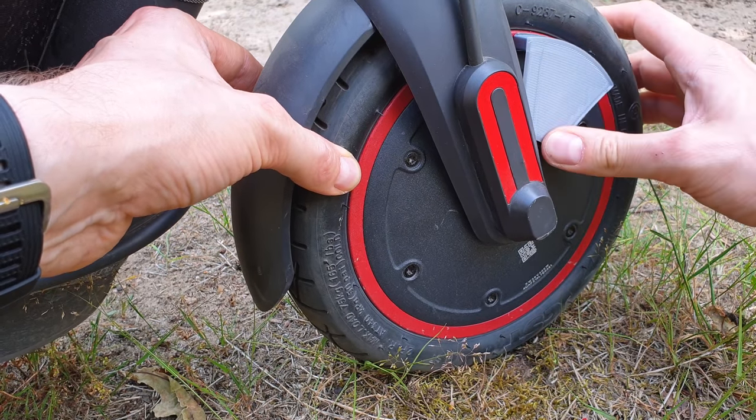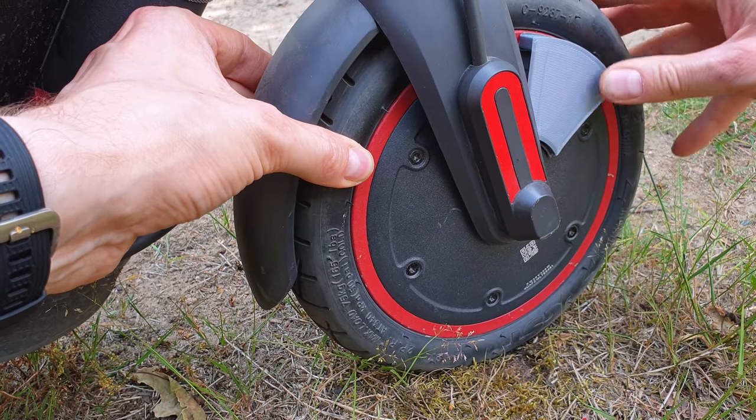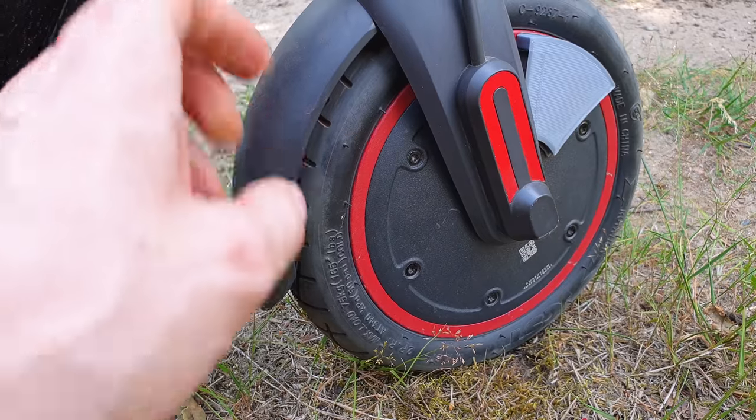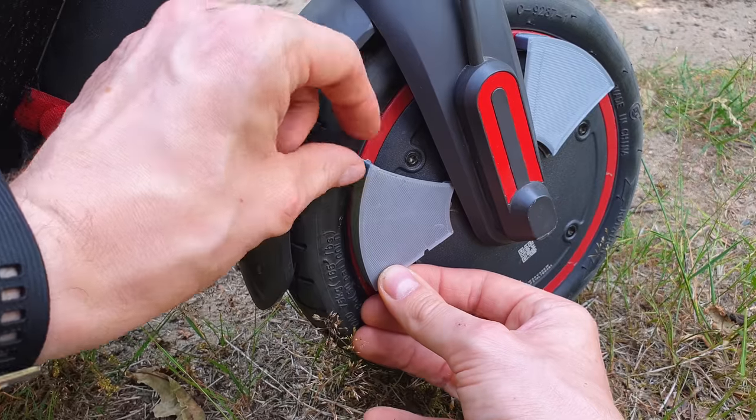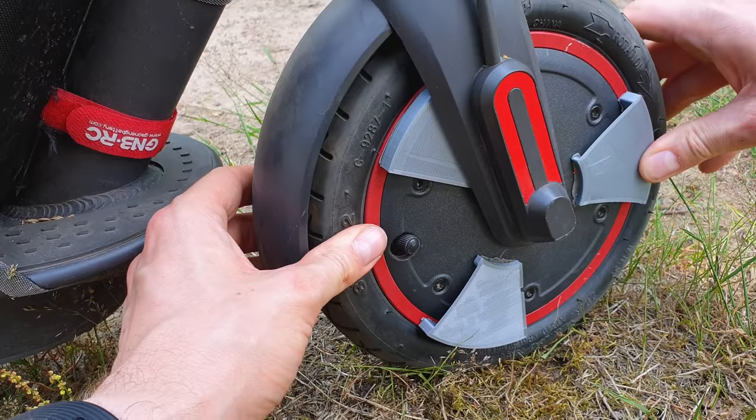Now push it hard. And we've got the third one.